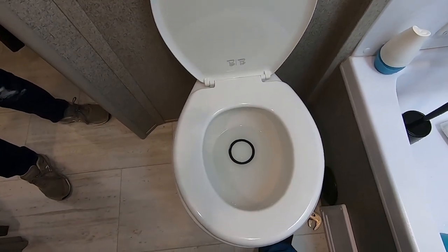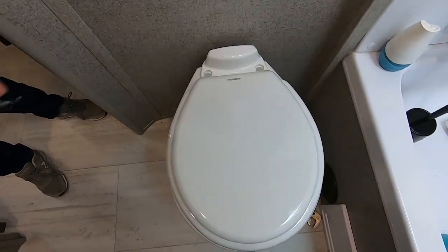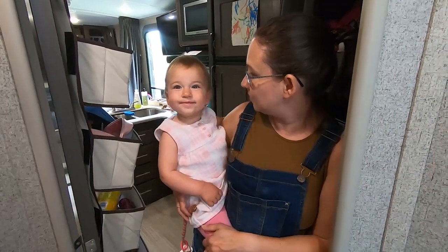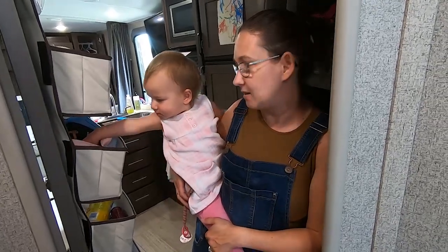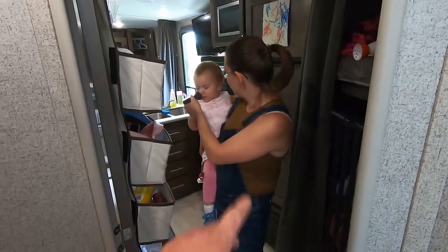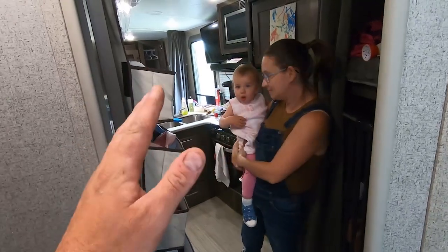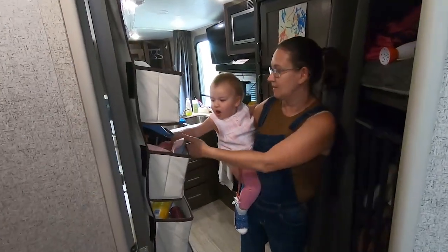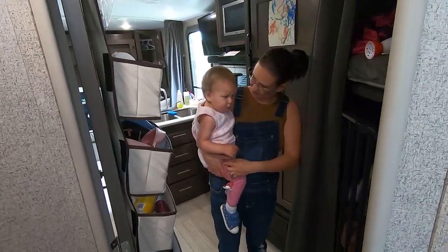The only downside is it's ceramic — no soft-close seat — but we can eventually upgrade to a whisper-quiet toilet seat. It was available in town for pickup, and as I told our viewers, there is something seriously great about being able to go open a box, look at stuff, and measure it before you purchase. You get it right then and there — we put it in the back of the truck and away we went.